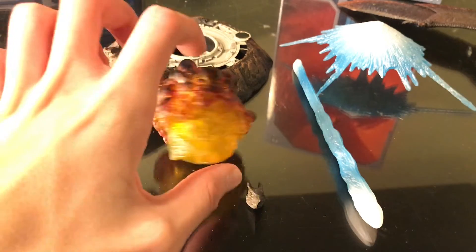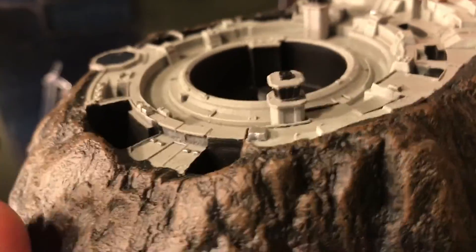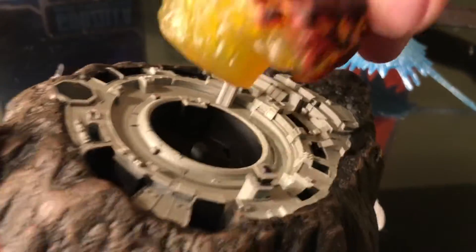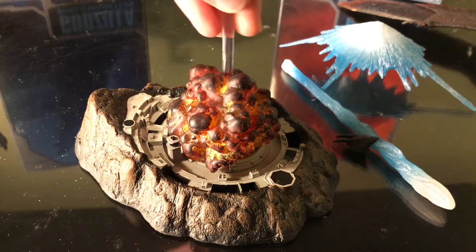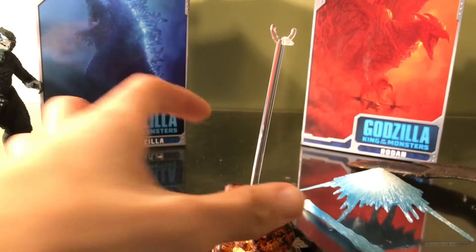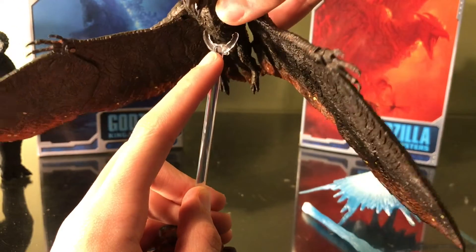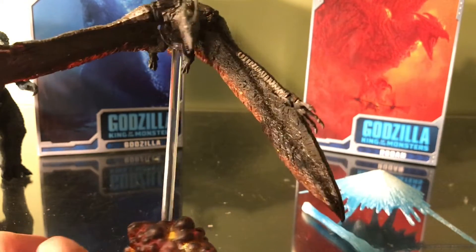Now for both figures' accessories. Let's start with Rodan's. We have this nice fiery effect and this amazing looking containment site for Rodan. This is from the scene where he bursts out of the volcano, and you can even put in this explosion effect to make it look like that scene from the trailer when he first comes out in the movie. We also have Rodan's flight stand — you just easily peg it into the hole. However, it does seem to be on an angle for some reason; I'm hoping NECA fixes that. The flight stand supports Rodan very nicely — you just plug him in and find the right spot.